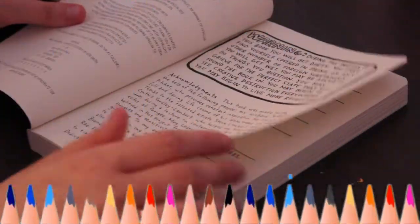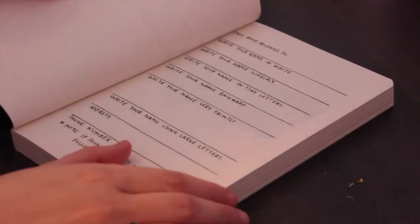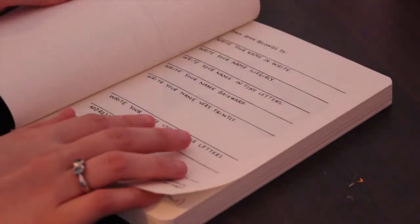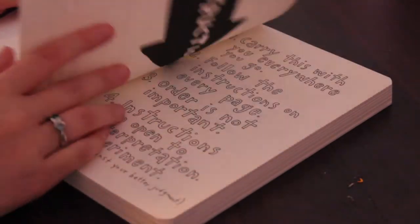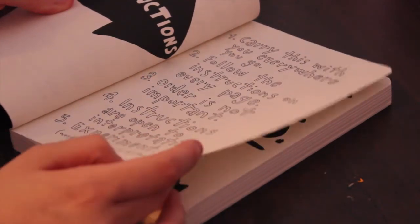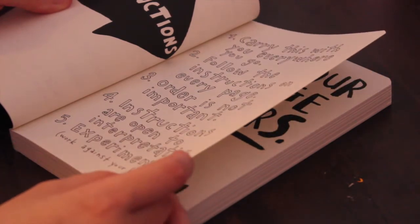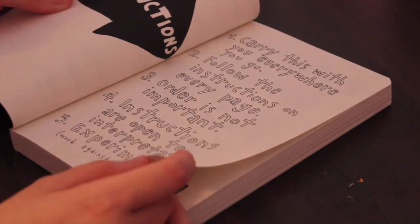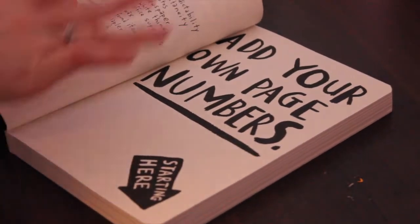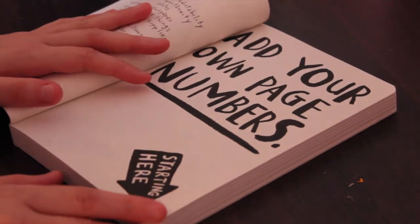Let's just jump right in. So we have a lovely little warning page. I'll probably fill this out later because I want to do something creative to it, but I have to figure that out. It says: carry this wherever you go, follow the instructions on every page, order is not important, instructions are open to interpretation, experiment, work against your better judgment. So they have all these material ideas here. Now there's this page — add your own page numbers.